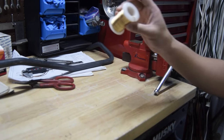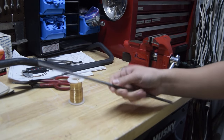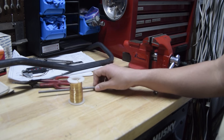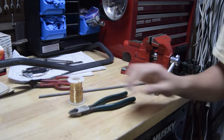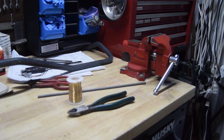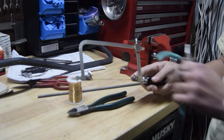You need some 16 gauge wire found at Michaels. You need a quarter of an inch thick metal dowel found at Lowe's. You need wire cutters and basic jewelry tools. You need a jeweler saw with a 2/0 saw blade size.